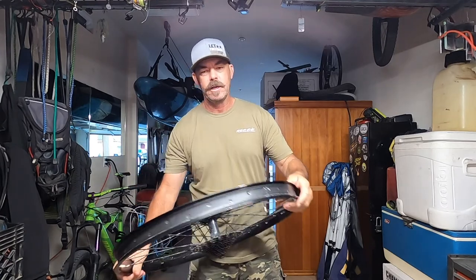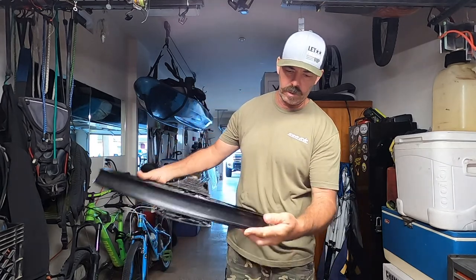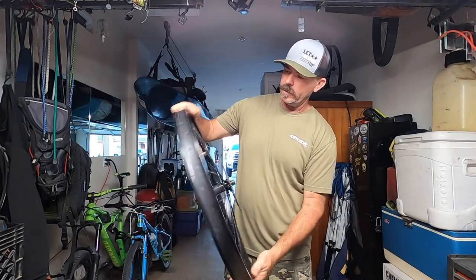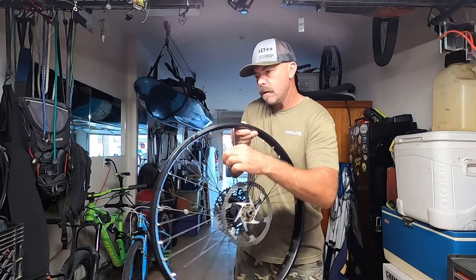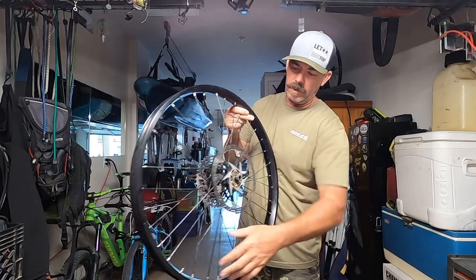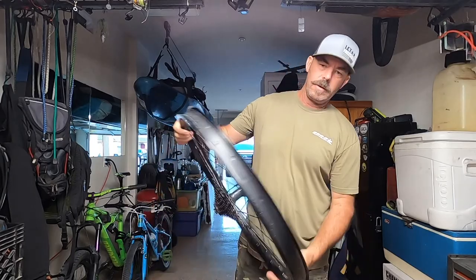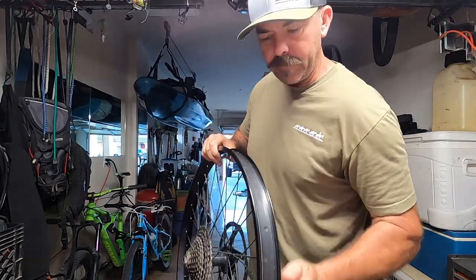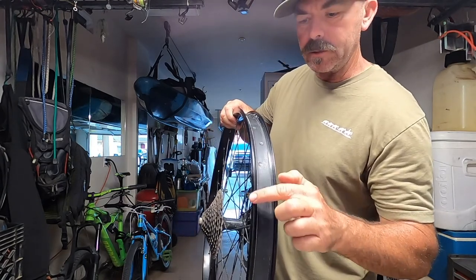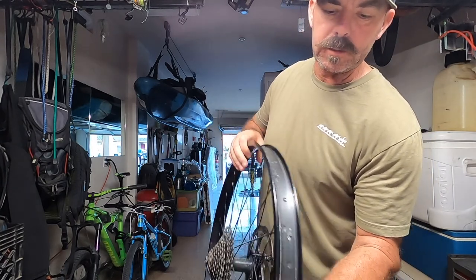I did have a tube in here because my tire that I had on previously had a huge hole in it. Just checking out this rim — I heard a little bit of noise. Look at that, I got a loose spoke, but that's the only one out of all of them. I checked them all — one loose spoke. We'll tighten that nipple up. Noticed a couple dings; I don't know if you can see those — there's a small one right there, and another one right here.